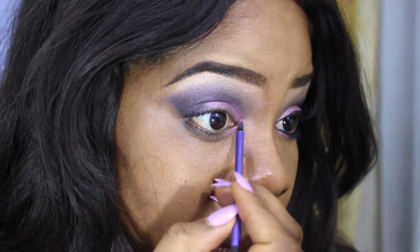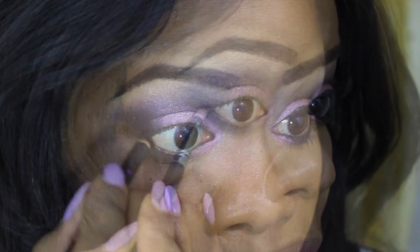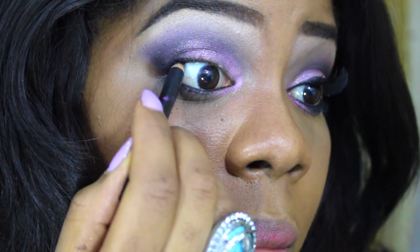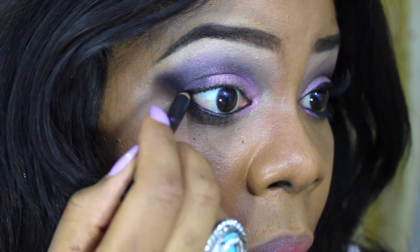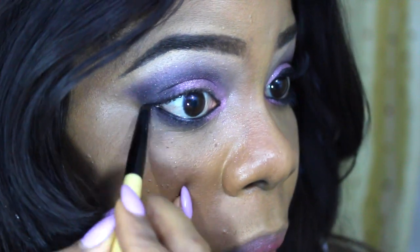Now I'm applying a little bit of that Naked color on the bottom of my lash line, and I'm going with MAC's Feline eyeliner to line my waterline. Now I'm going to use a pencil brush and apply a bit of that Smokeout eyeshadow on my lower lash line.